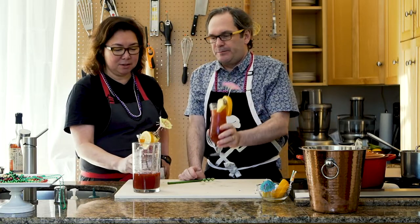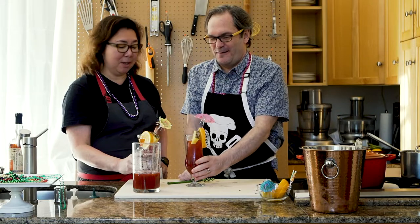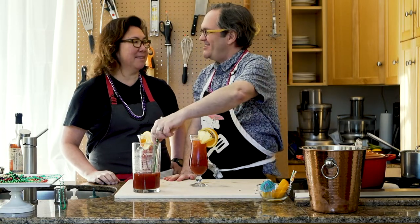That is delicious. I want this on my paddleboard this summer. We'll have to put it in a thermos. Well, there you have it — Hurricane Andrew. Delicious. Cheers!